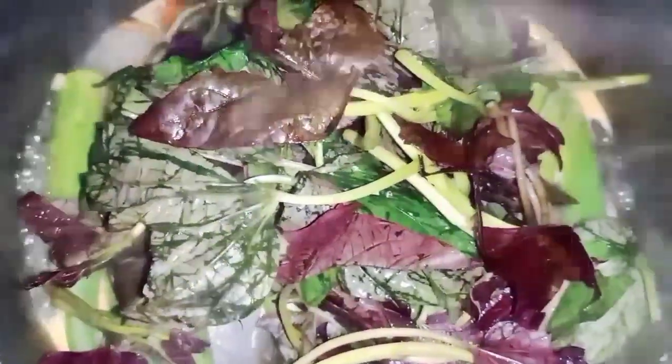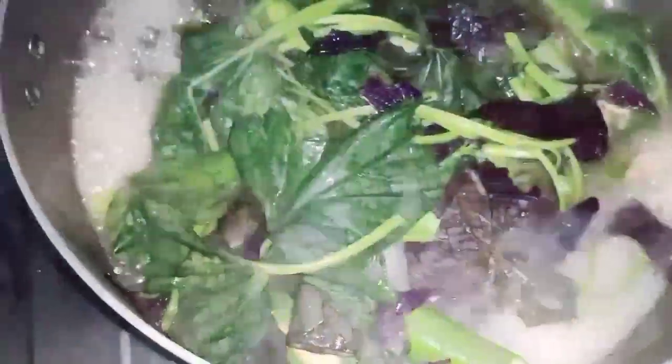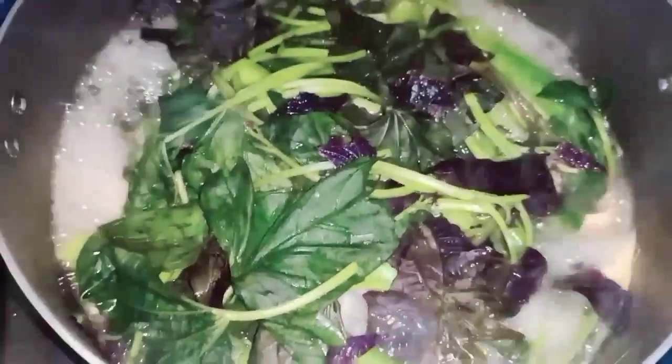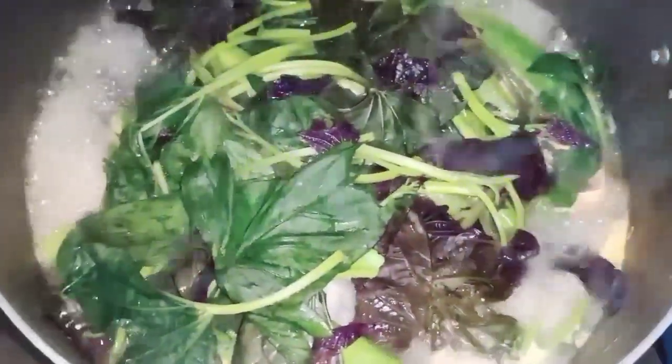Ayan, ilagay na ang talbos ng kamote. Tatakpan ko muna ng sandali. Ngayon, titingnan ko na kung ang talbos ng kamote ay pwede na. Ayan guys, sa tingin ko pwede na — ayaw ko malata yung talbos ng kamote. Kaya, ang ilagang salmon is ready to serve na guys. Yummy, yummy!